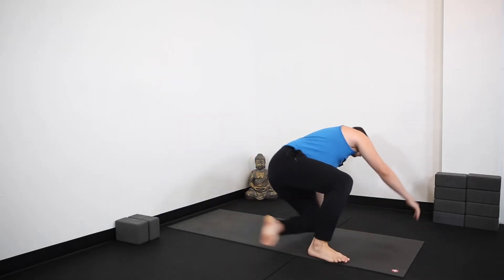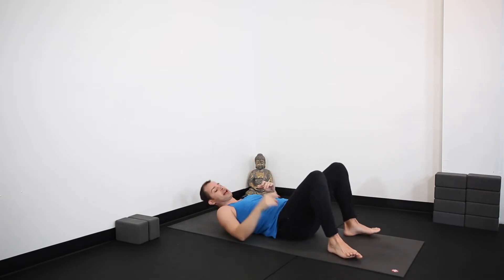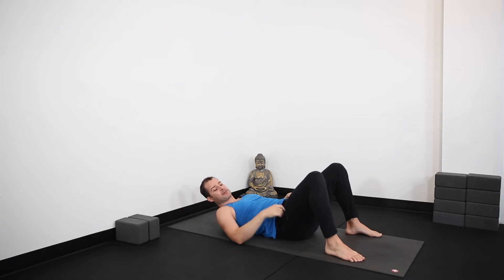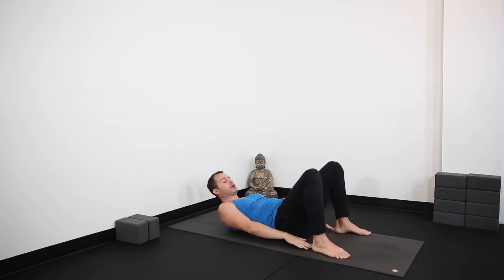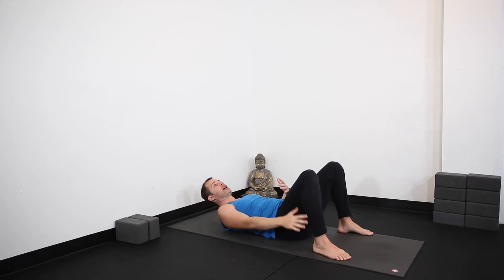First, let's start with how I set up for wheel and how I recommend my students set up. Come on to your back. As you come on to your back, take your heels right underneath your knees. You'll hear a lot of times to brush your heels with your middle fingers to get your knee over your heel — for some of you it will work, but for most of us it won't, because it depends on your anatomy: arm length, leg length, torso length. So just look down and get your knees over heels in that ballpark.